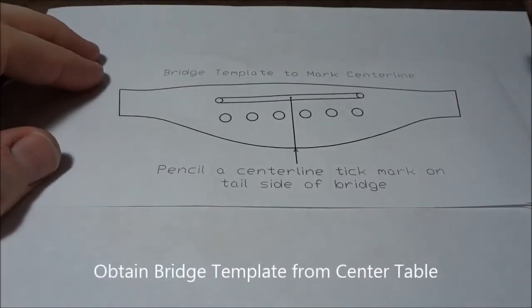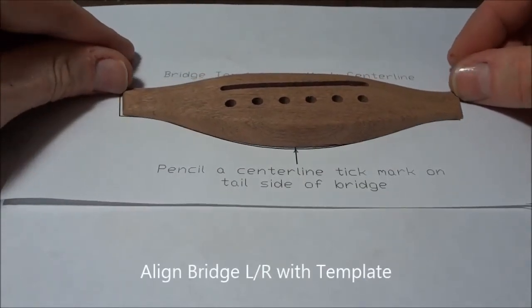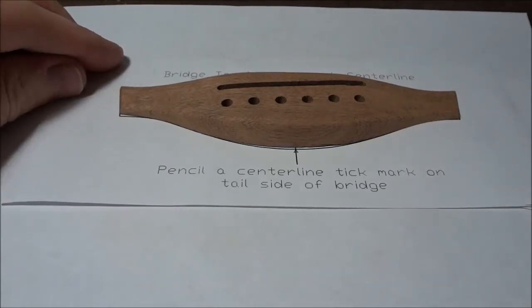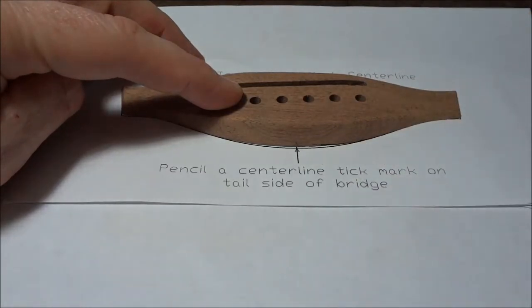Now obtain the bridge template, which should be on the center table. Set your bridge on it and line it up left and right. Once it's aligned, make a small tick mark to transfer the center line from the template onto the bridge.